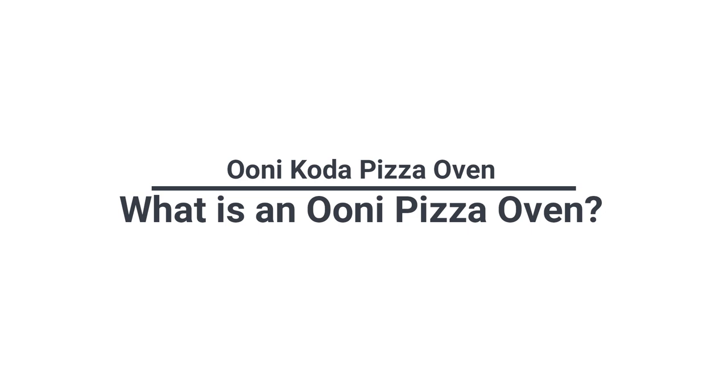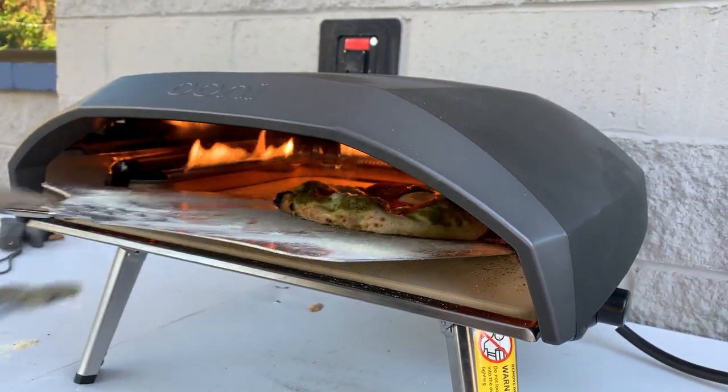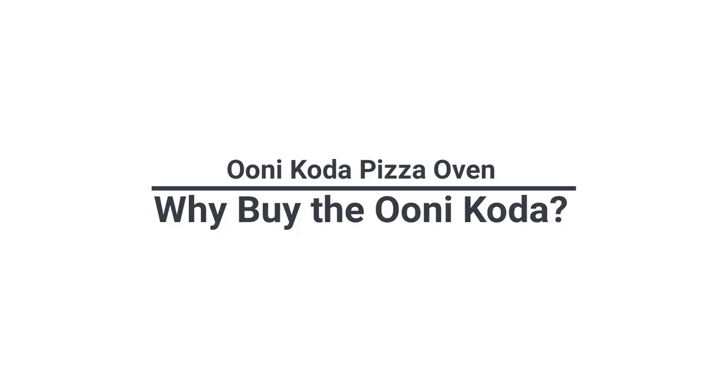Ooni makes portable wood, charcoal, wood pellet, and propane-powered pizza ovens. They're a Scottish company that got their start on Kickstarter in 2012 and have been innovating ever since. Today, we'll be reviewing the Ooni Coda, their 12 and 16-inch propane-powered pizza ovens.